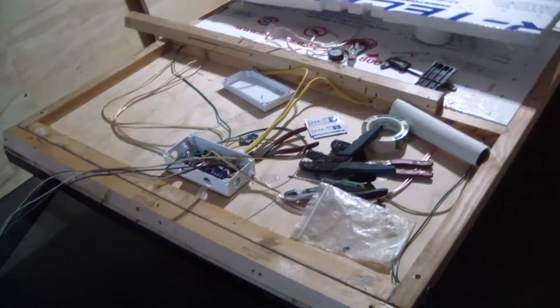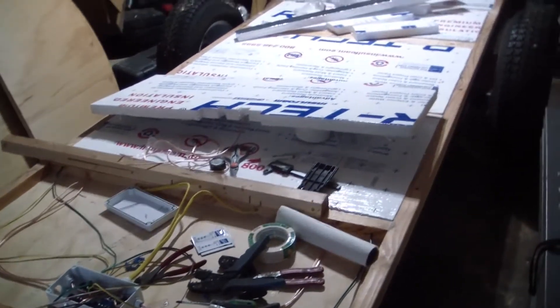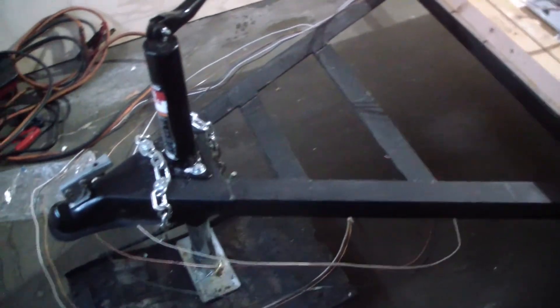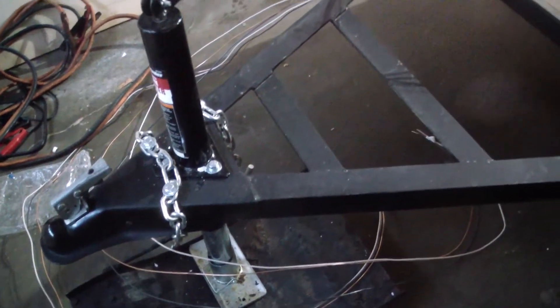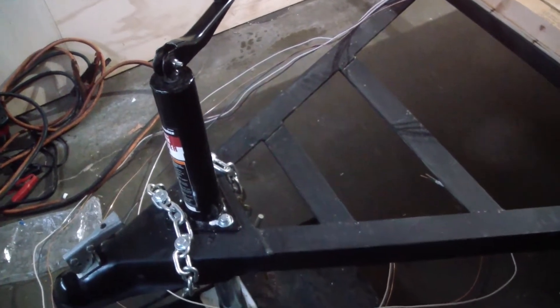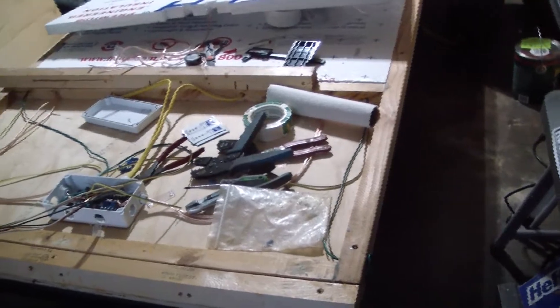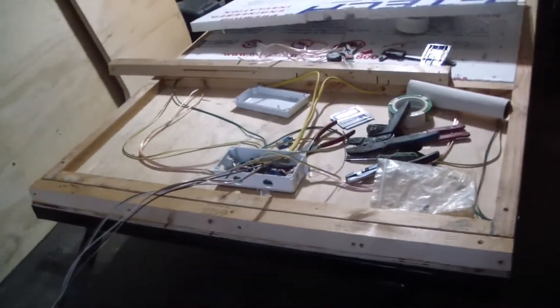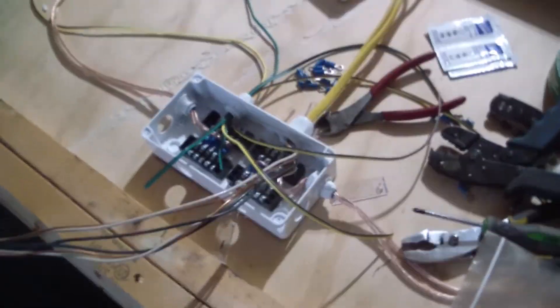I thought we'd do a little rundown on where we're at on the teardrop trailer build here in the garage. We have the chassis, we've got the safety chains mounted, and the center jack. Sitting on the frame upside down, we have the bottom deck.